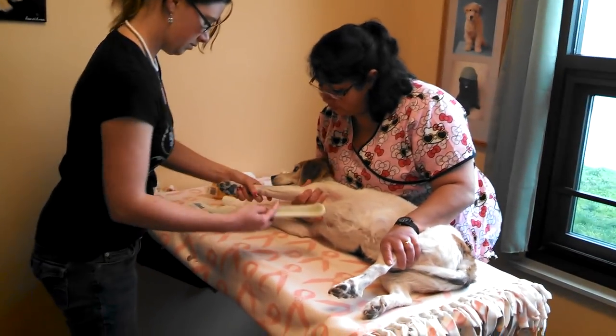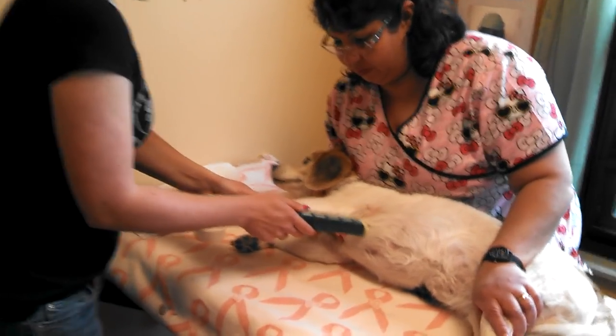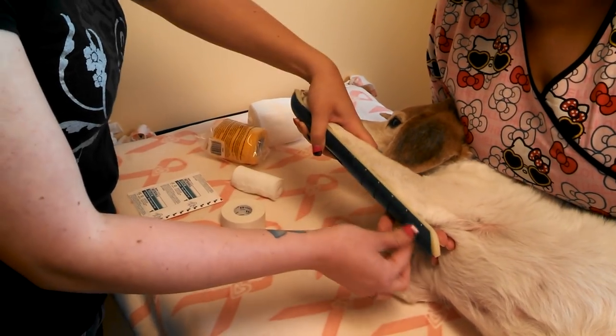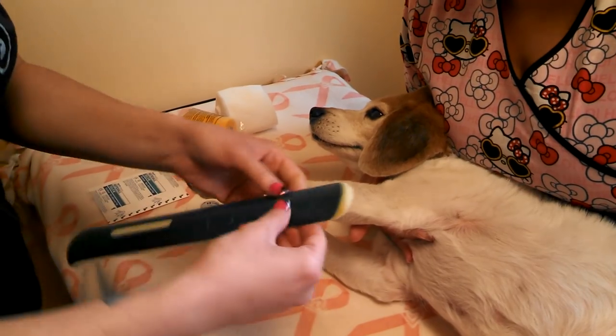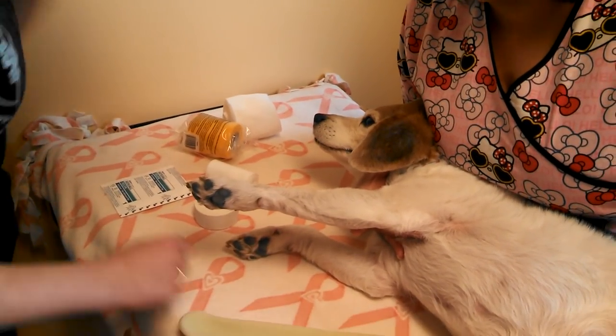So if we weren't pretending, we would cut this spoon splint right here at this line right where the elbow is. We're going to pretend like she's got wounds here. Normally I would break this and I usually pad up the ends of it because these can get sharp.